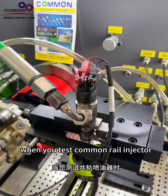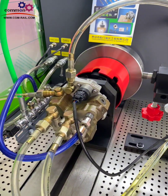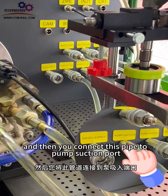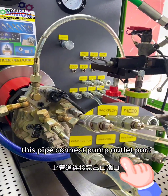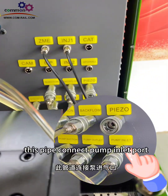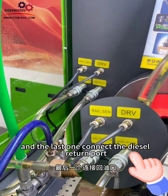When you test a common rail injector, at first you should install the CP3 pump. Then connect this pipe to the pump suction port. This pipe connects to the pump outlet port. This pipe connects to the pump inlet port. And the last one connects to the diesel return port.